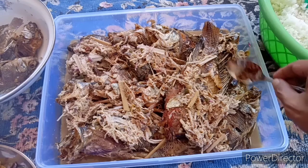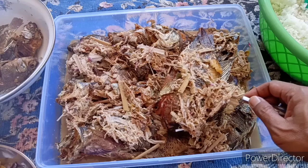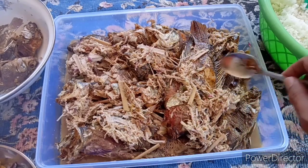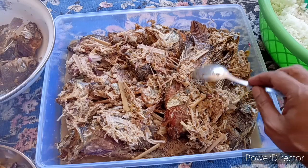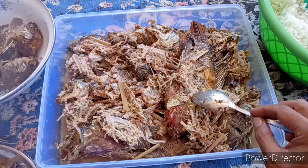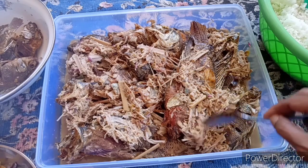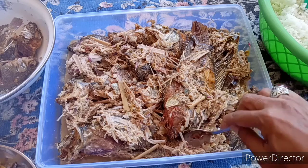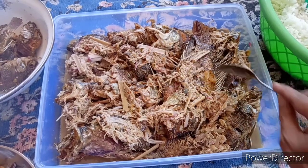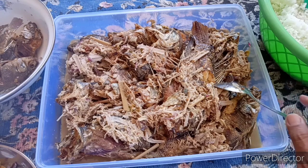Nah inilah tadi ikan dari hasil mancing dengan bumbu kecomrang yang tadi sudah dilihatkan. Teksturnya seperti ini, dicacak comrangnya dengan bumbu spesial. Ini dari rempah asli Kampung Calincing. Jadi yang mau mencoba bumbu cobek seperti ini, silahkan.